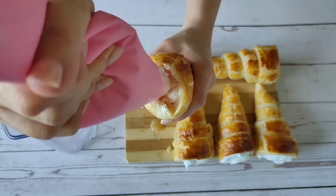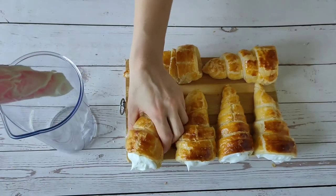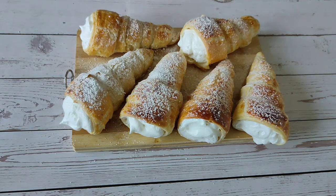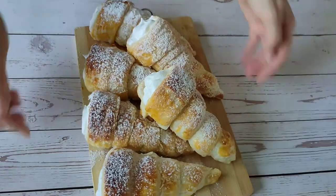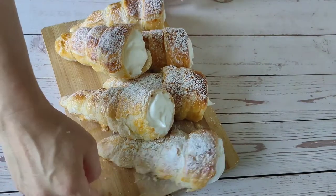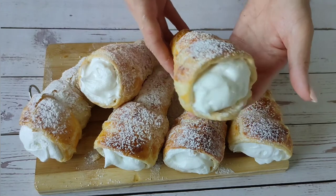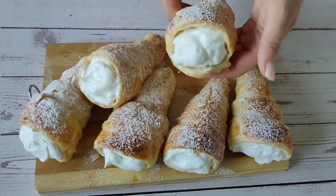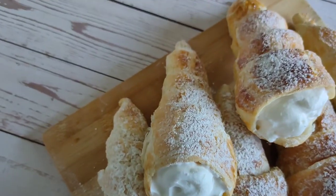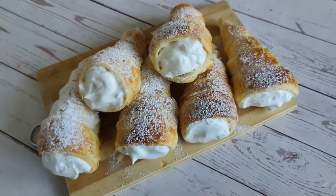It's time to fill the horns with the help of a piping bag or spoon. Sprinkle with powdered sugar and they are done. It is very tasty — everyone with a sweet tooth will appreciate it. Pour tea and enjoy.